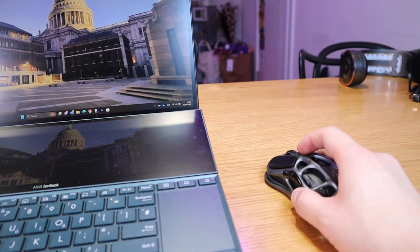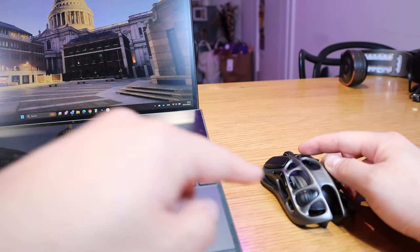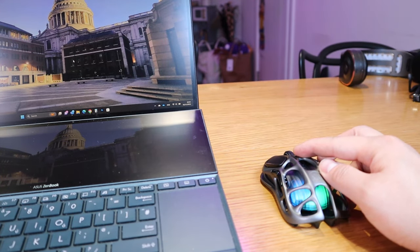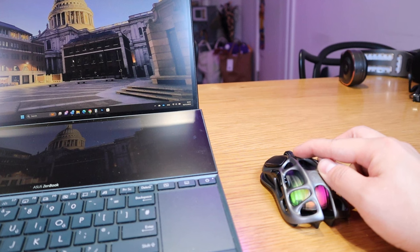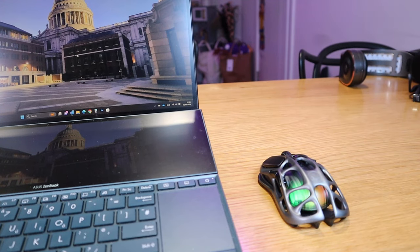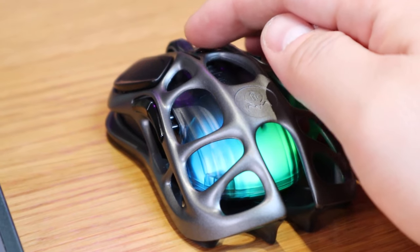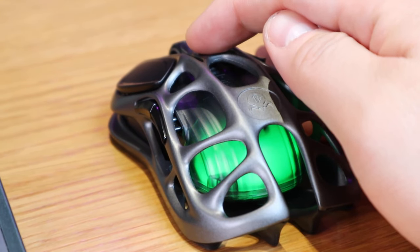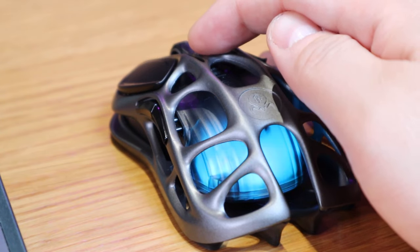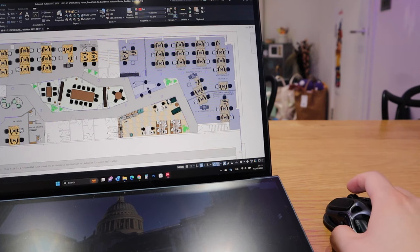Cycling through the DPI levels, each level is indicated by a different color. The highest level appears to be a brighter green or blue, then it cycles down through green, blue, purple, and red as the lowest DPI. So the color itself is indicating what DPI level you're using, which is a really clever visual indicator.